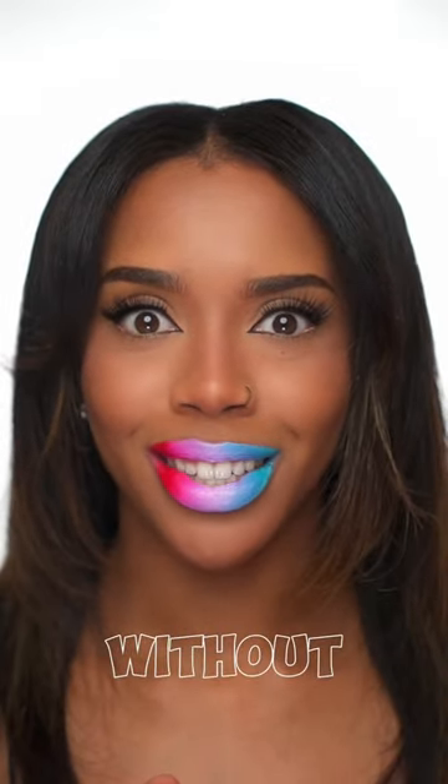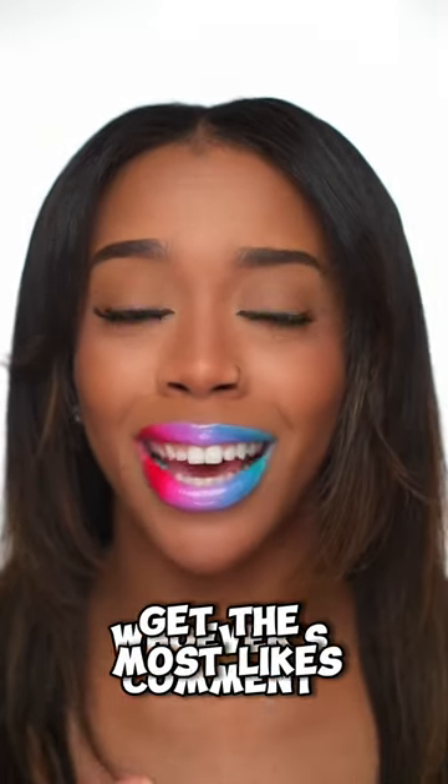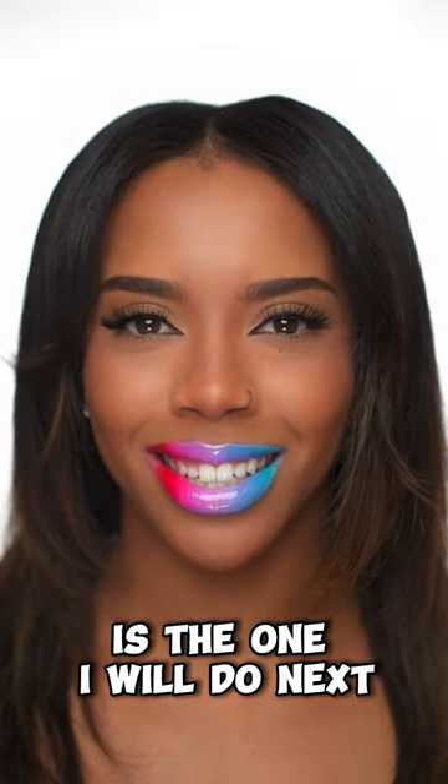I'm going over the top with a clear gloss. What do you guys think — do you prefer it with the gloss or without the gloss? I feel like the red blended too much into the white so it kind of looks pink. It's not exactly like the can but close enough. But be honest, how did I do guys? Comment what other colour combinations you guys want to see, and whoever's comment gets the most likes is the one I would do next. Thanks for watching.